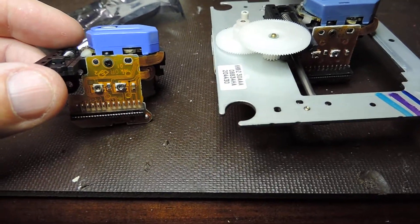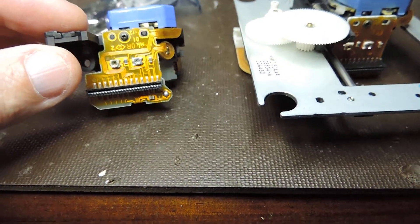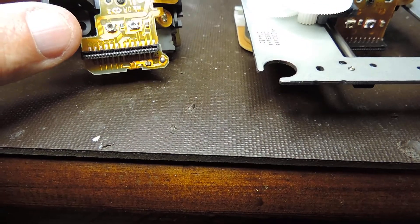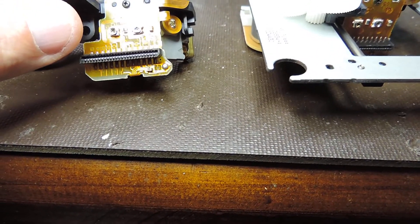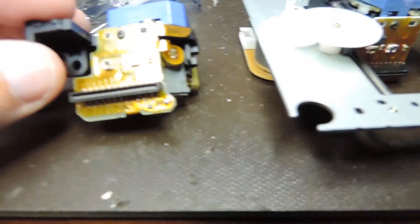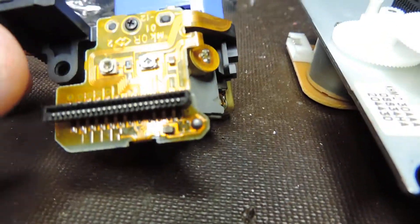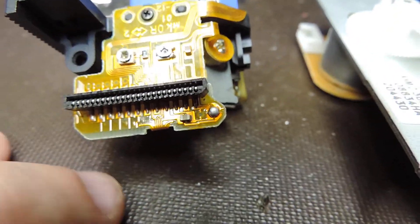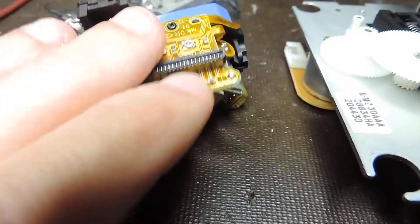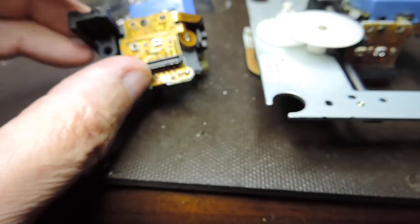The next step is to look for the shorting link. The shorting link is there to prevent damage by static electricity, and that shorting link should only be removed when the thing is fully installed — if it's practicable. On this particular unit you can see there's a blob over there, and that blob serves no other purpose. Normally those shorting links are big.